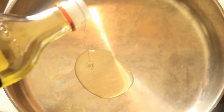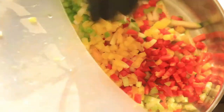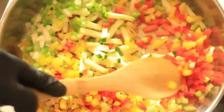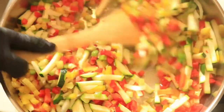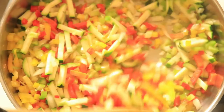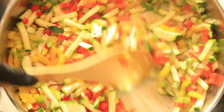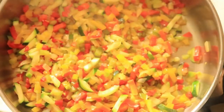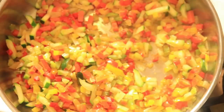In a pan, add in some oil and then place in your vegetables and sauté them for eight minutes or until the vegetables become soft. Now that the vegetables are soft, place in your ground turkey and chop it into smaller pieces in the pan. Stir frequently to make sure it doesn't stick to the bottom of your pan.